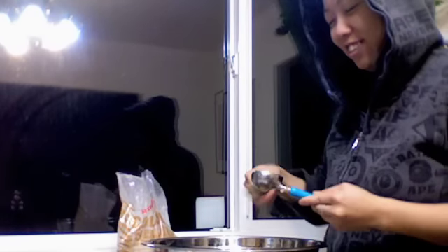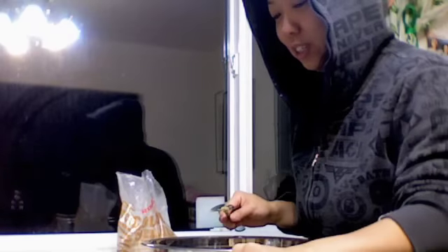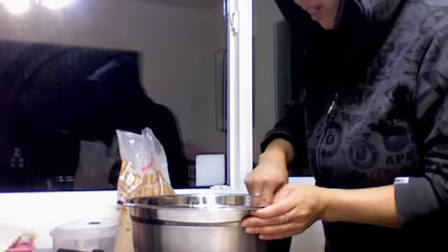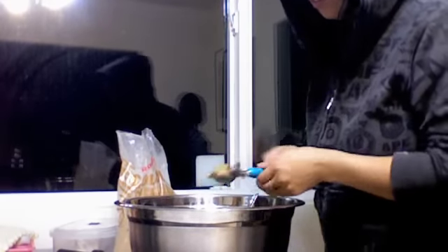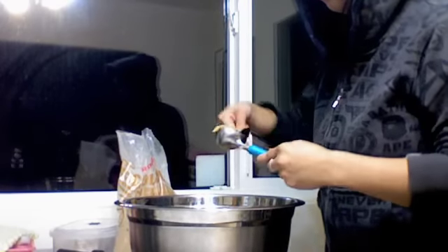By the way, it's almost midnight as we're doing this. These cookies bake really fast, so you have to set your timer to about eight minutes — that's all it takes. Most of the time is spent rolling them.